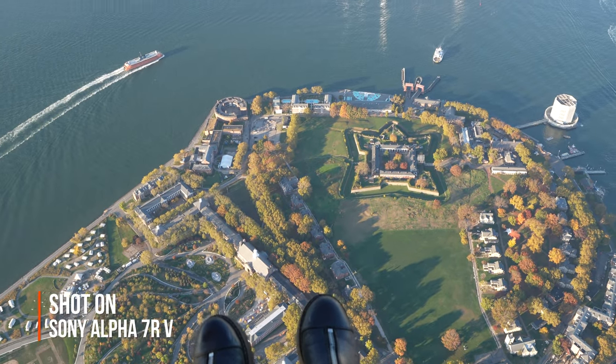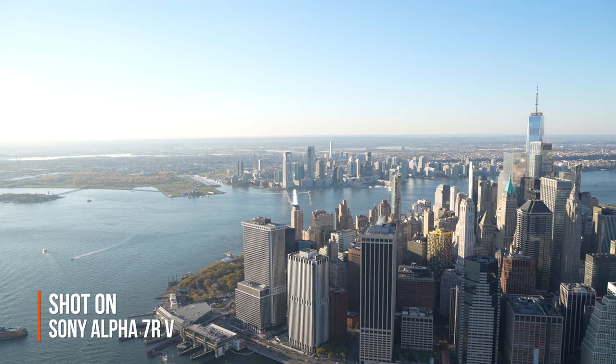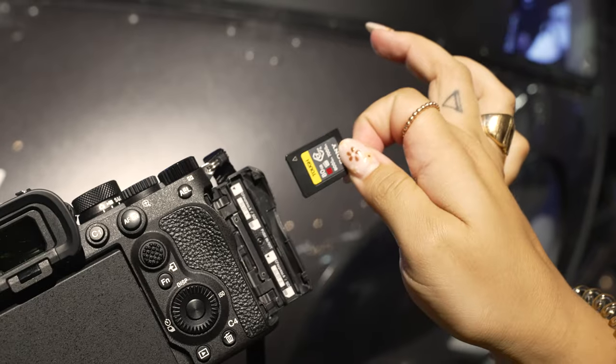One of the best new features of the Sony a7R5 is the ability to shoot 10-bit video. Since I shoot both photo and video, I was able to go back and forth, getting the most high-quality content possible — 60 megapixels for stills and 4K 60fps in 10-bit for video. Another huge plus is the CFast Type-A memory card. When you're in a helicopter shooting burst mode for 30 minutes straight, having a very fast card is crucial — no buffer time waiting to shoot again.